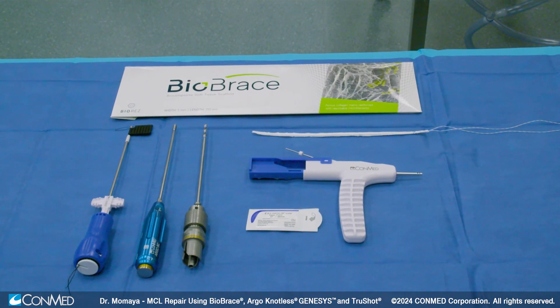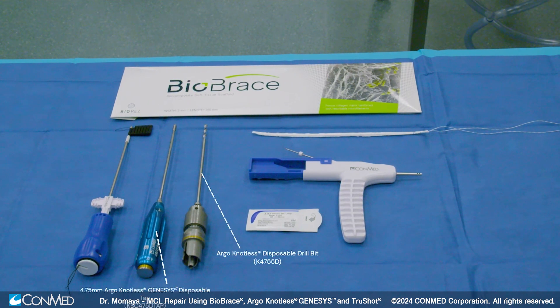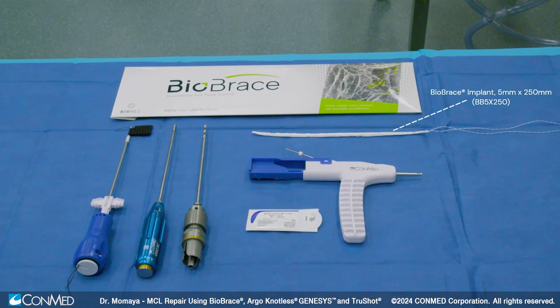The products we will use in this MCL repair include the 4.75 millimeter Argo Genesis, including the drill bit and the tap. We also have the TrueShot 1.8 millimeter all-suture anchor double loaded with needles, and we have the Biobrace, a biocomposite scaffold to help with healing and strength.